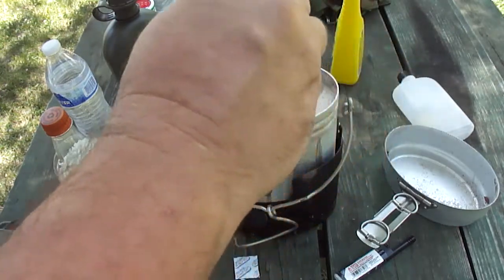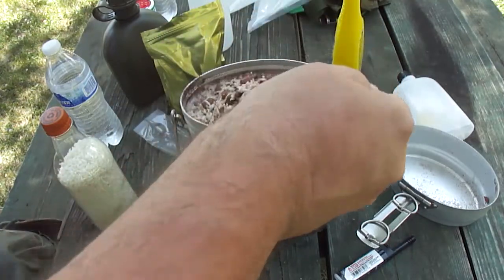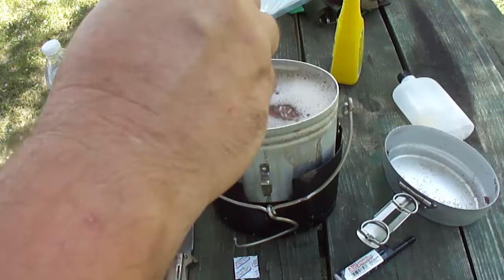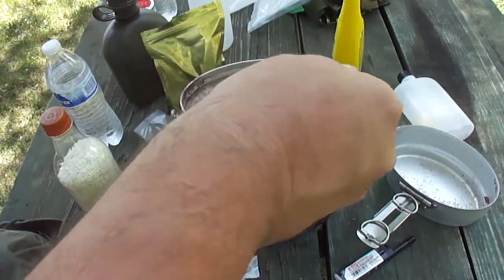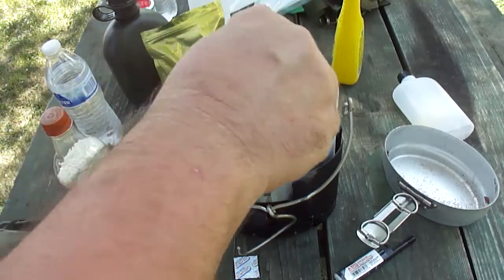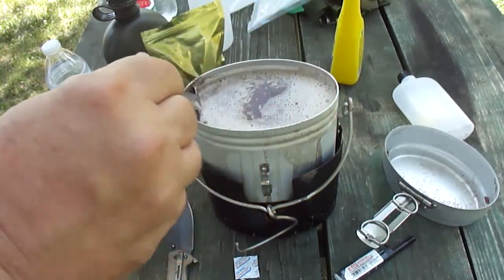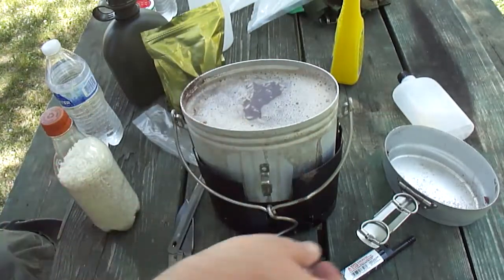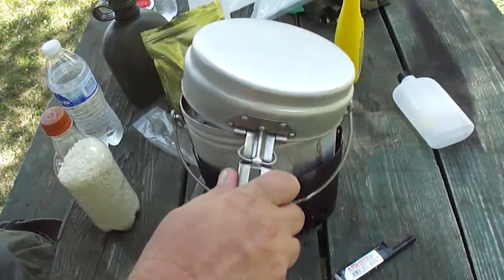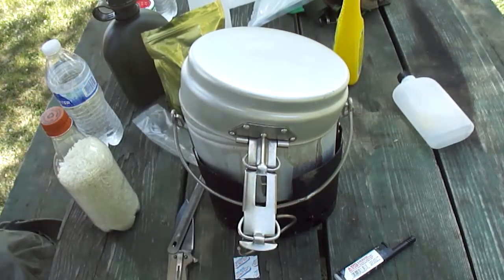We got enough rice in there — that looks good. Magic is here with me, so we're experimenting together. It's my idea and he's giving me some ideas. We'll let this simmer for a little bit and come back — I'll pause it here and you guys will see the end result.